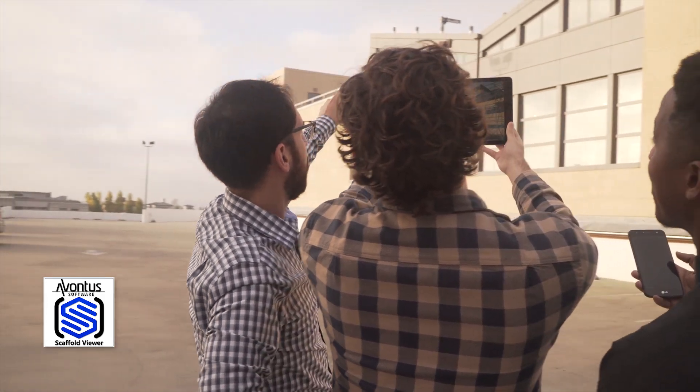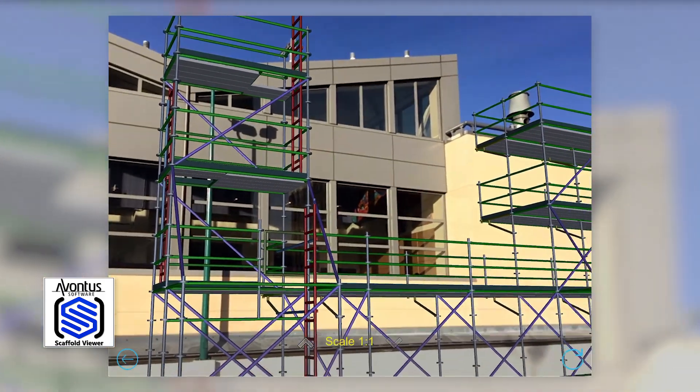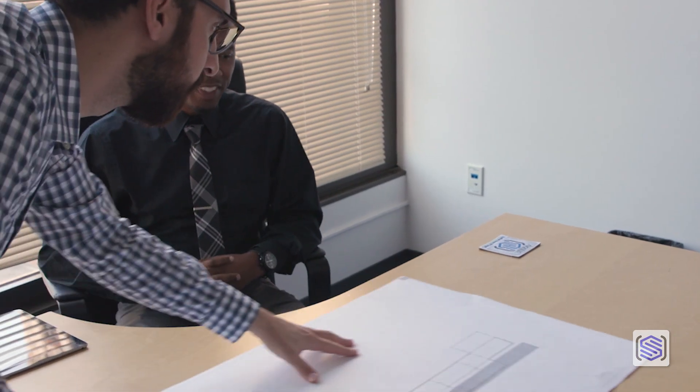What if you could see your scaffold on the job site before you built it? Now you can bring your vision into the real world with Scaffold Designer's new augmented reality feature.